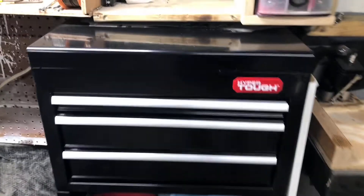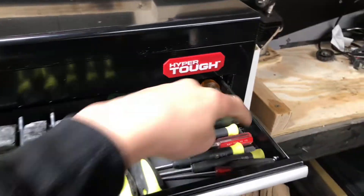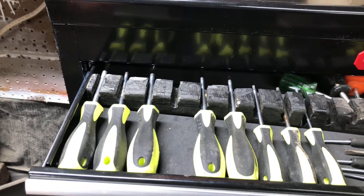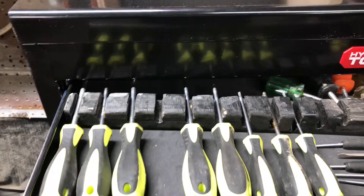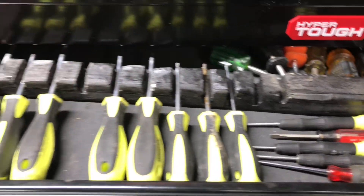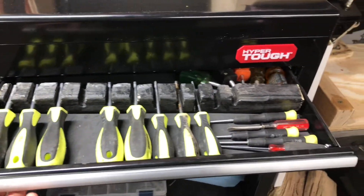We're just going to walk right up to the first actual drawer. This drawer is about one inch tall, so you can fit — I use my screwdrivers for this since screwdrivers aren't really more than one inch tall most of the time. Here you can see I have some of my screwdrivers stored. This is obviously about 20 inches wide, so it holds a good amount of tools in this drawer.